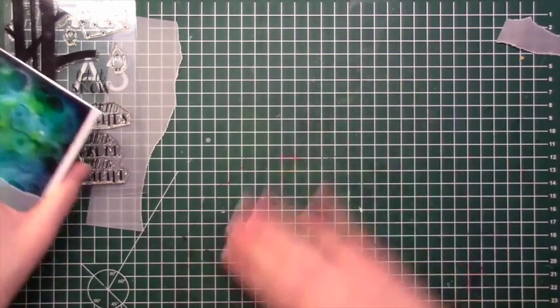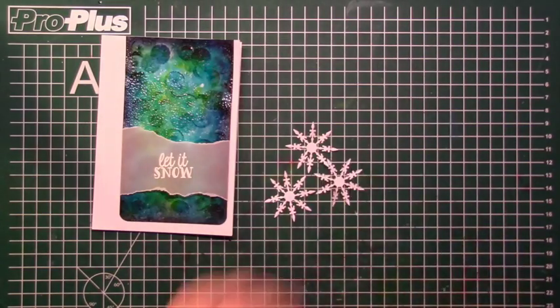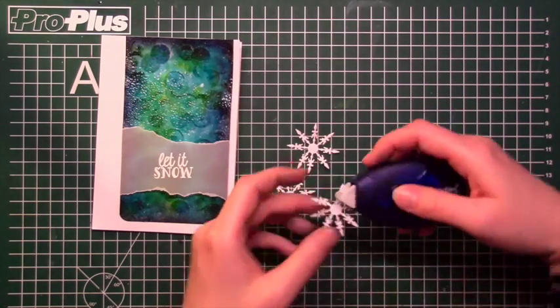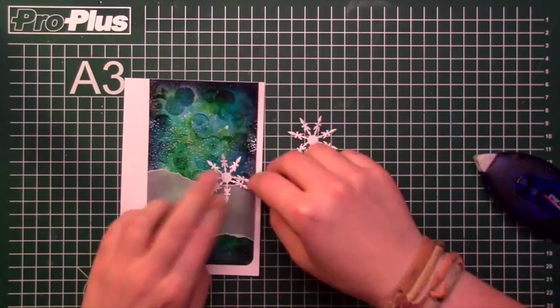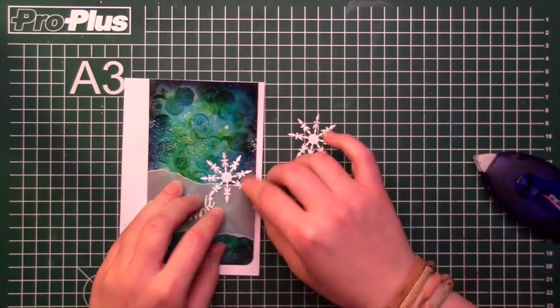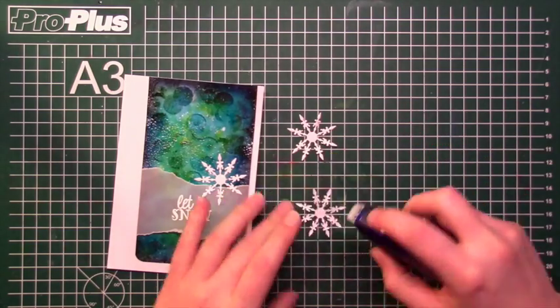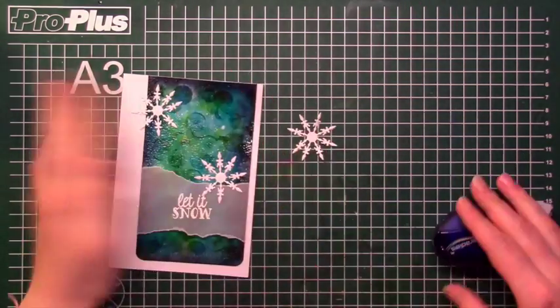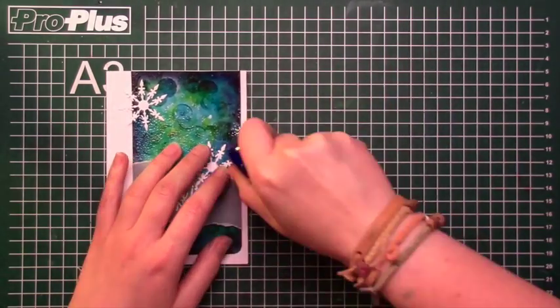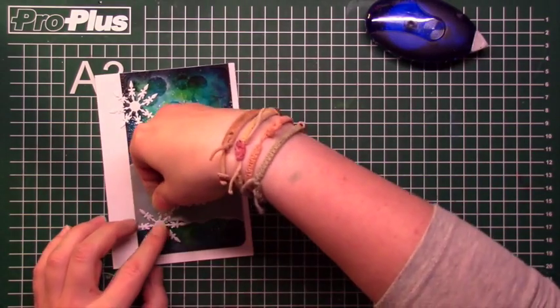Then I took out my tiny snowflake die from Joycraft to cut out three beautiful snowflakes. I used my tape runner to adhere the snowflakes to my card and had to be very careful because the tape runner is very sticky and the cardstock I used was not very thick, so I had to be careful not to tear anything apart. I tried to arrange the snowflakes so that everything is covered a bit.